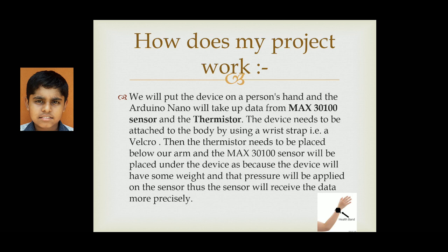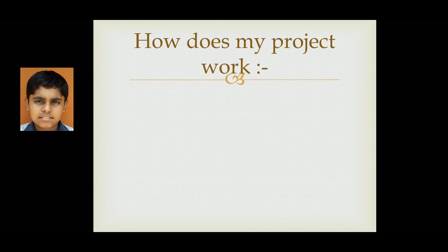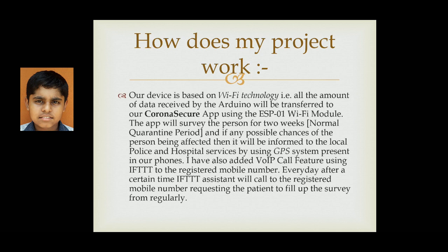Here you can see a rough image diagram of how this project should be placed and how the device should be used. Our device is based on WiFi technology — all data received by the Arduino will be transferred to the Corona Secure app using the ESP8266 WiFi module. The app will monitor a person for two weeks, which is the normal quarantine period as per WHO, and if there are any possible chances of the person being affected by coronavirus, it will be reported to local police and hospital services using the GPS system already present in the mobile.